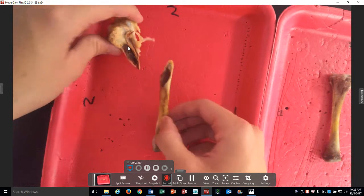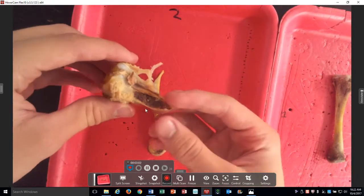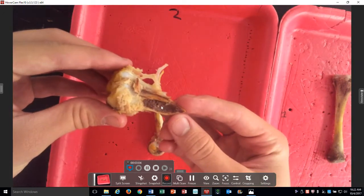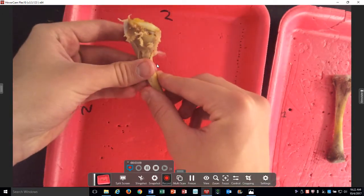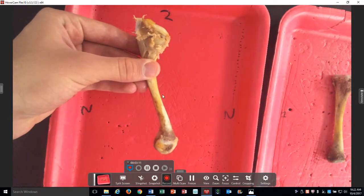Hold that up so we can see. Right inside there, that's the marrow. Kind of put it back together as if it weren't broken. All right, we're still going to dissect this.